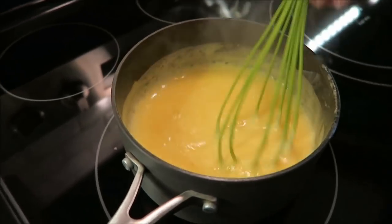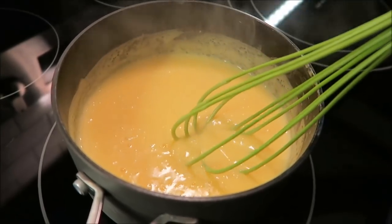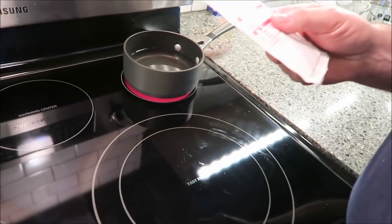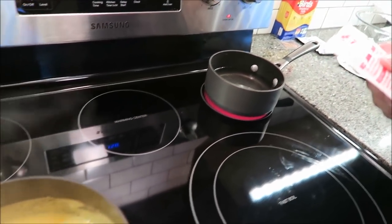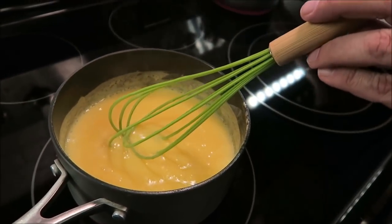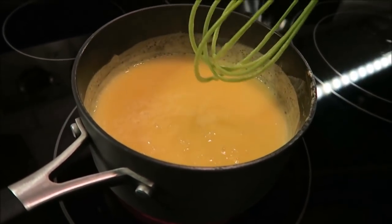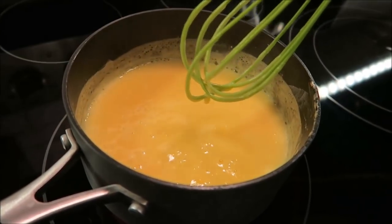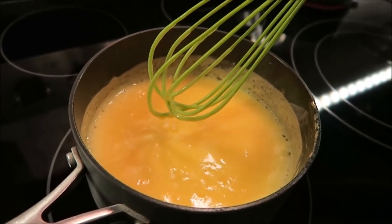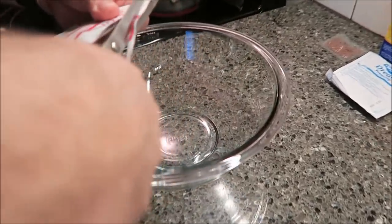This is almost boiling — you may not be able to see it, but I can feel it. It's really starting to thicken up. So as this is finishing, I've got my water on to boil — 425 milliliters, or three-fourths of a pint of water. Once the custard starts bubbling just a little bit more, I'll take it off the heat and wait for the water to finish boiling. Custard's off the heat, and I'm going to go ahead and open my jelly package.